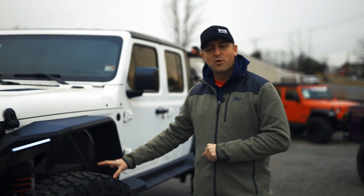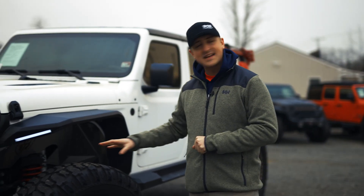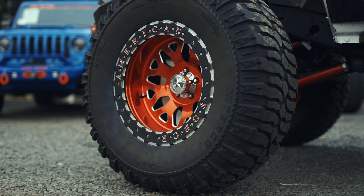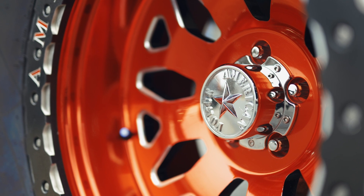On this beast, you have 40-inch tires — they're Interco SS M16 tires with 20-inch American Force wheels. A great-looking wheel and tire combo that also is functional.